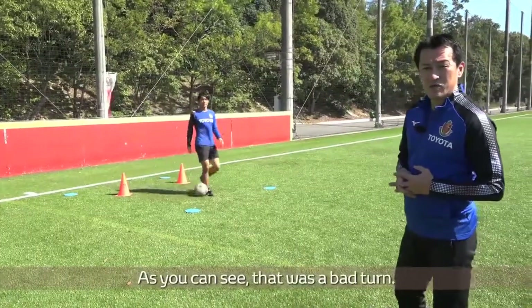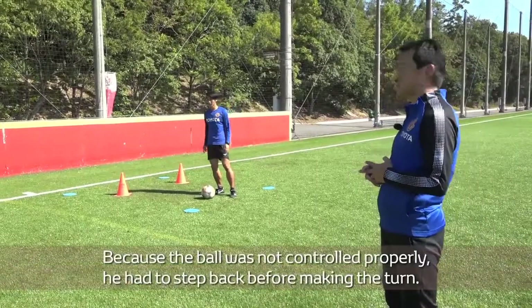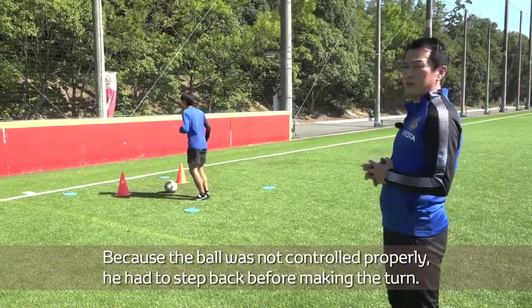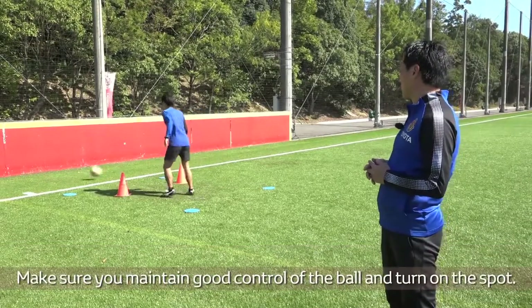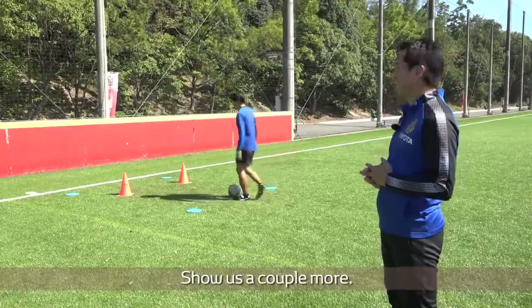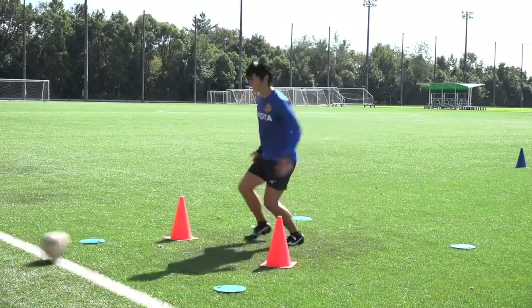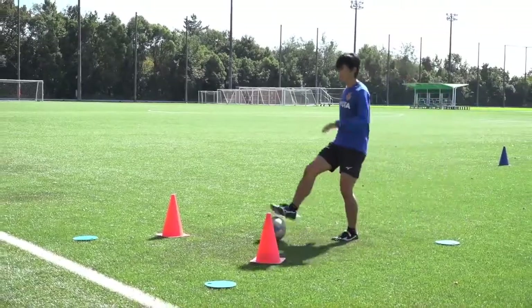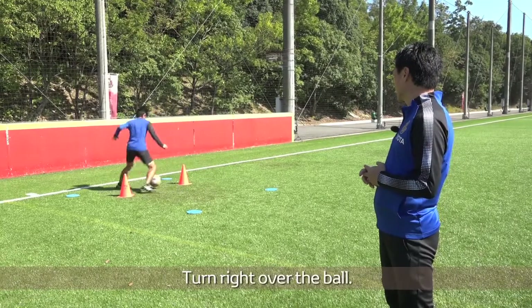As you can see, that was a bad turn. Because the ball was not controlled properly, he had to step back before making the turn. Make sure you maintain good control of the ball and turn on the spot. Show us a couple more. Turn right over the ball.